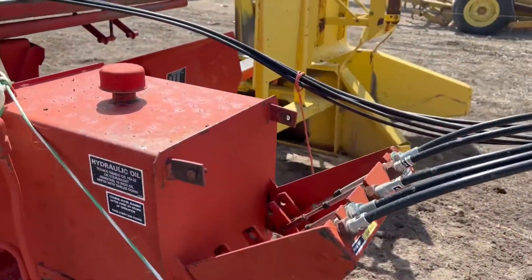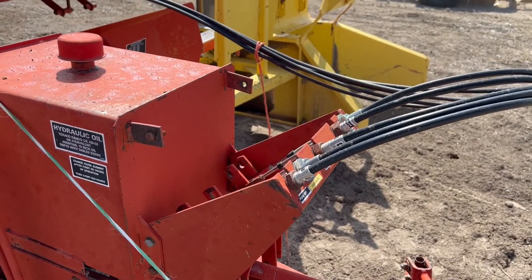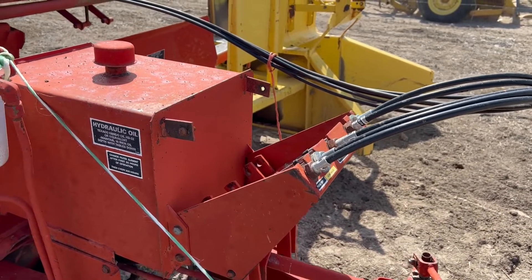You've got your oil reservoir right here on the front of the tongue. And you've also got the cab remotes, as you can see, that run the bale wagon for you from the cab.